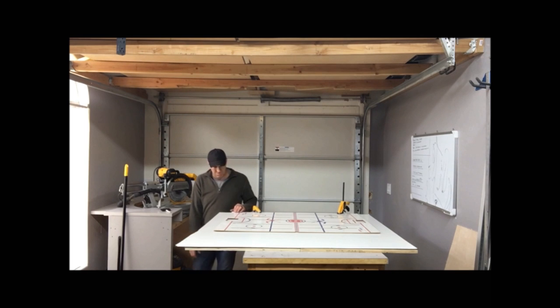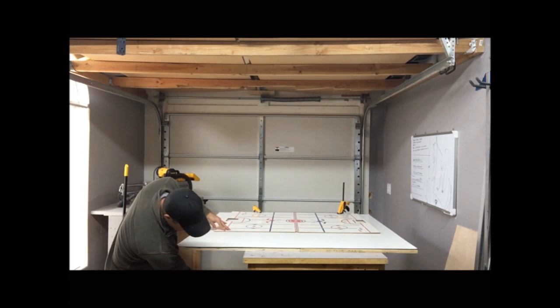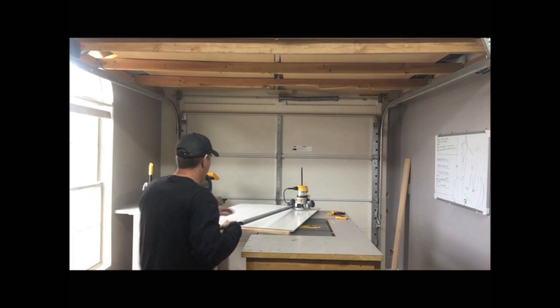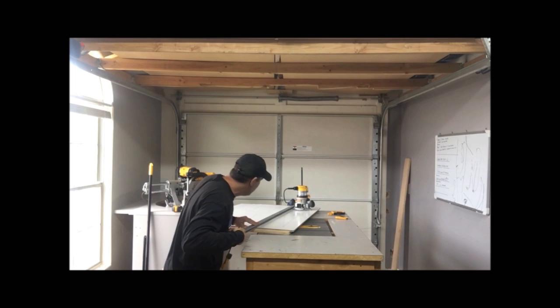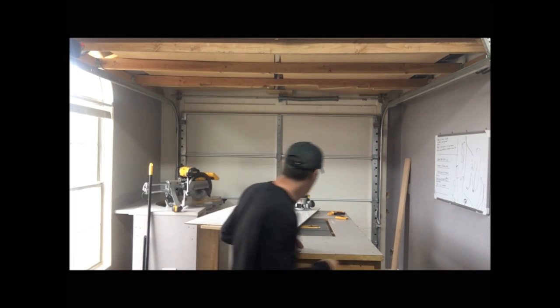My first step was to remove the old board and I just clamped it to what's going to be the new board. Once it was clamped down, I just took a pencil and traced out all the slots that I need to router out. As soon as I had all my pencil marks on there, I was just able to take my router and router out the new grooves.